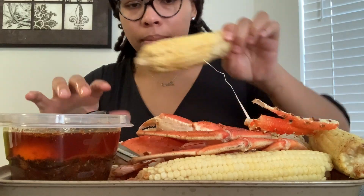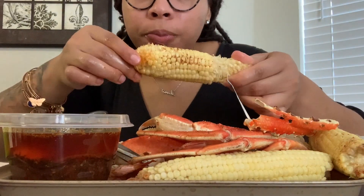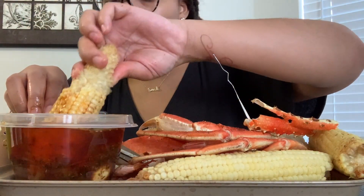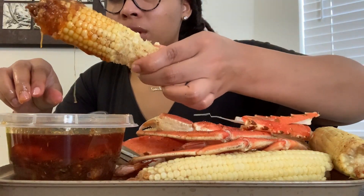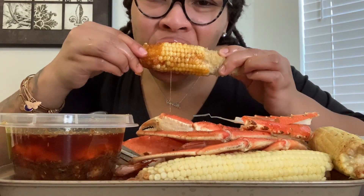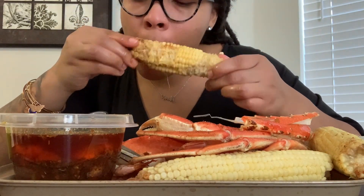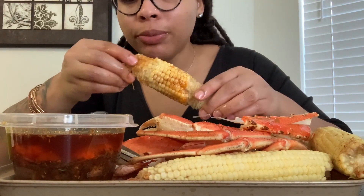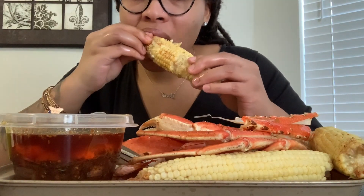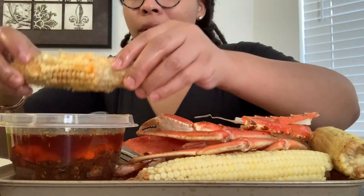I feel like if I would have not put that Worcestershire, it would have been tasting way better. It's spicy — it's a good spice though, not too hot. It's gonna taste better. The sauce tastes real good, I think because this corn is so sweet. I'm gonna get some more of that. Yeah, it's awesome — it's growing on me.